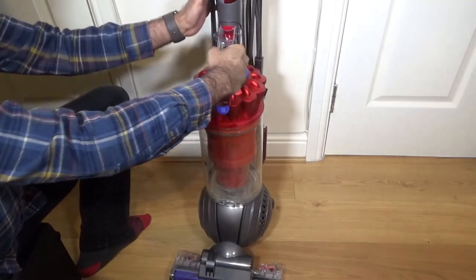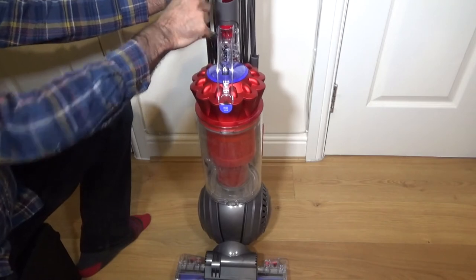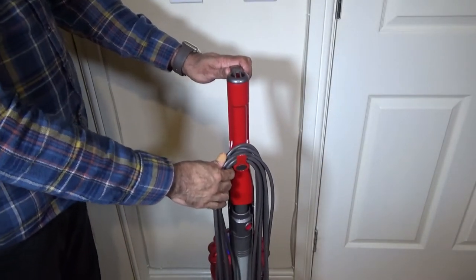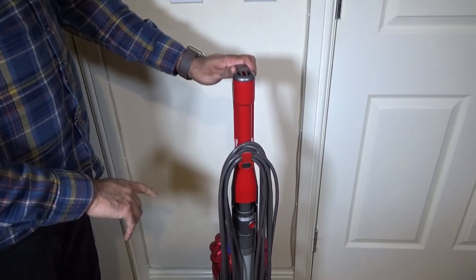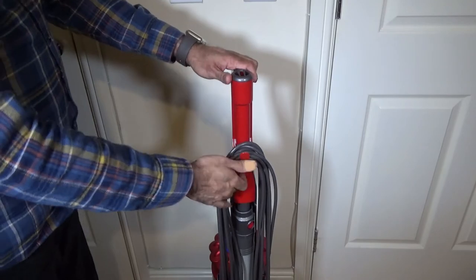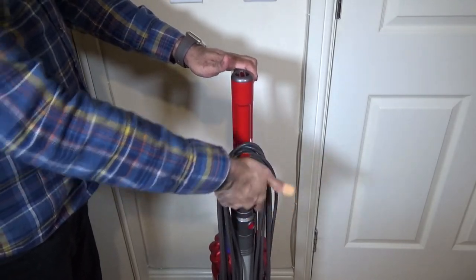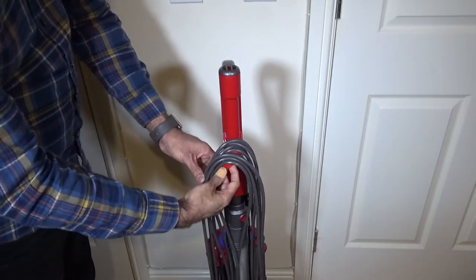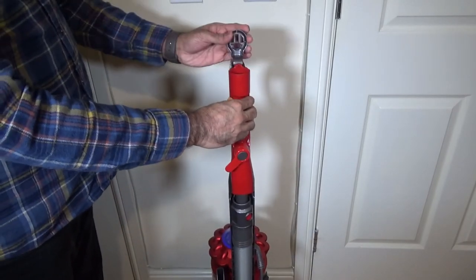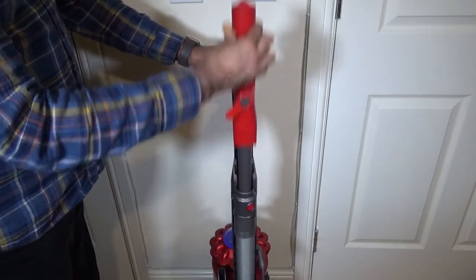When you turn the machine on, by default the brush bar is on, but for soft floors if you want to turn it off you just push this button and it will go off. This has 11 meters of cable and a bin capacity of 2.1 liters. To release the cable, you simply turn the cord hook down.